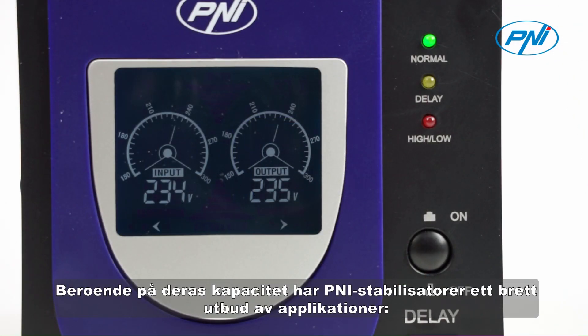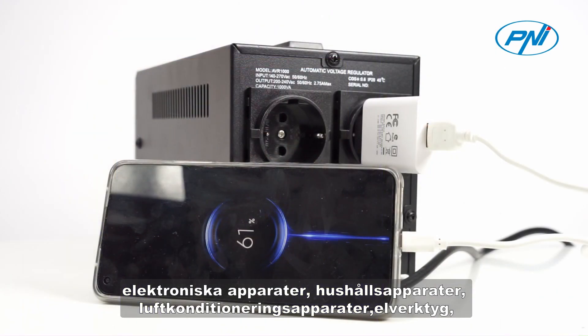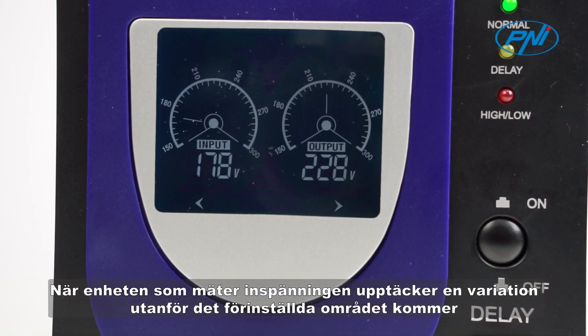Depending on their capacity, Penny Stabilizers have a wide range of applications – electronic appliances, home appliances, air conditioners, power tools, refrigerators and, in general, electronics that need stable voltage.